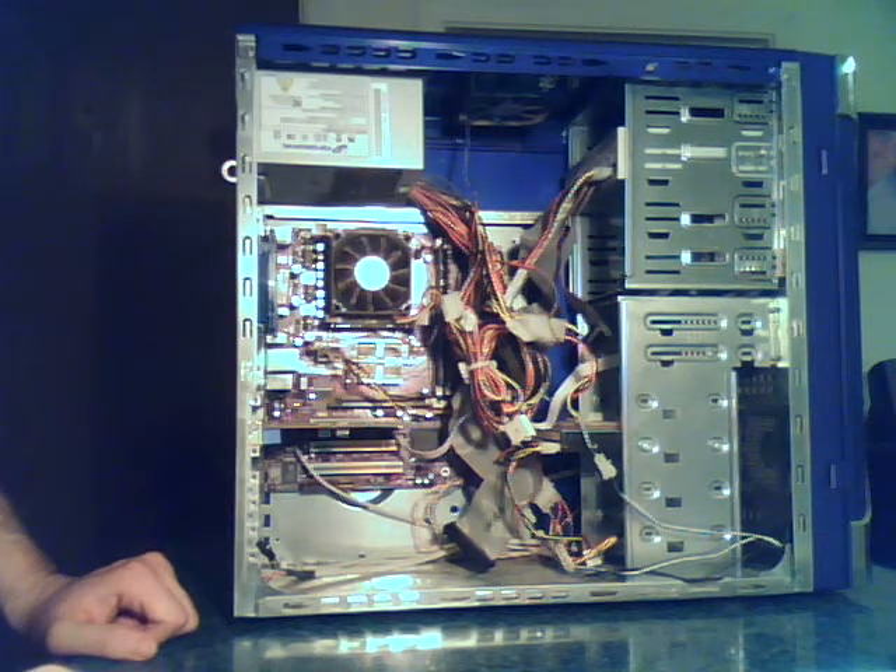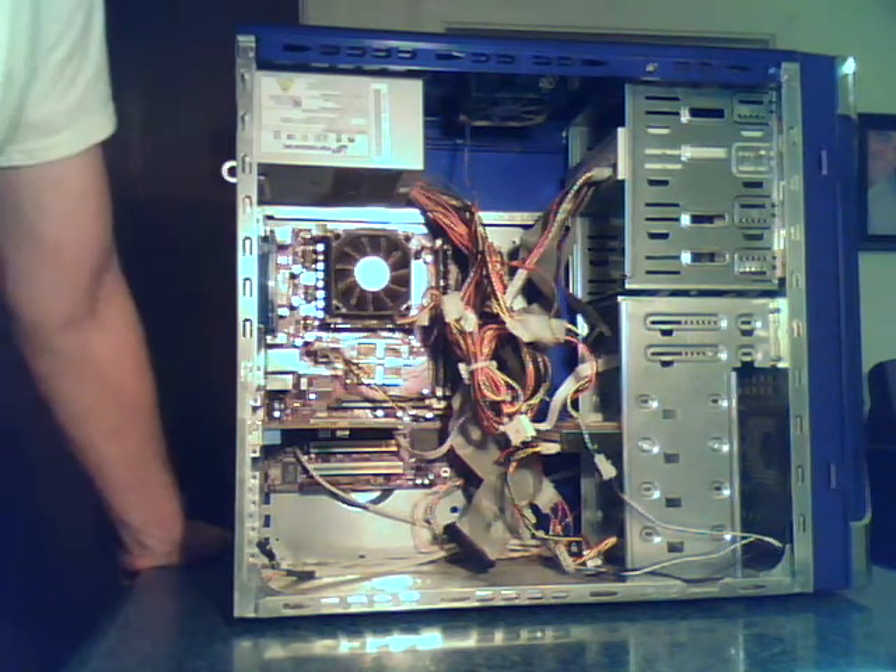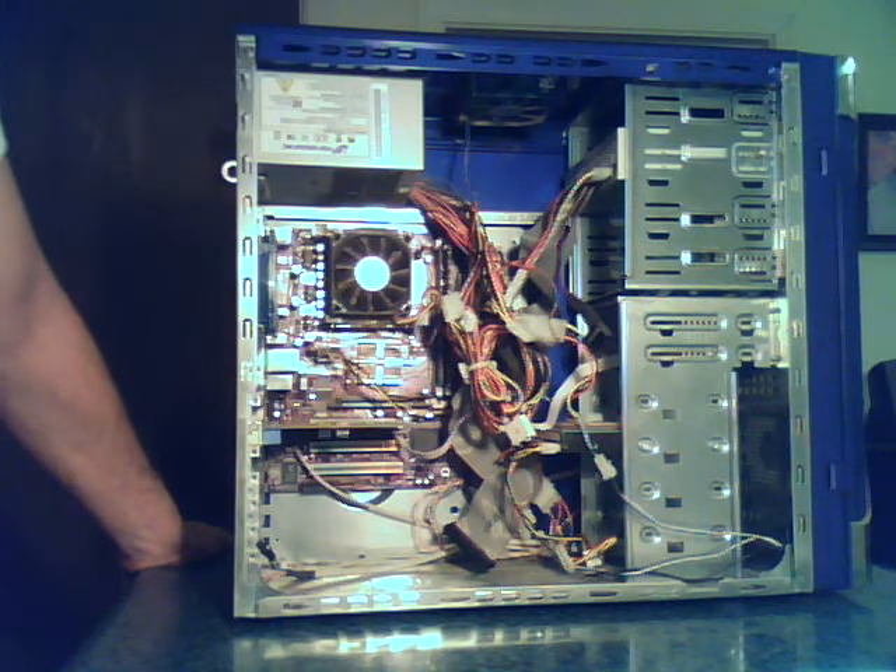Hi, how's it going? My name is Ted. I'm going to show you how to pull your hard drive out and put it in another computer. Say your hard drive is crashing and you want to recover your data.